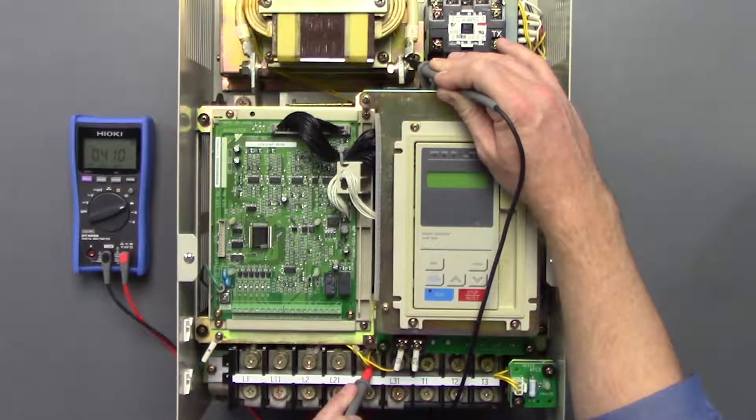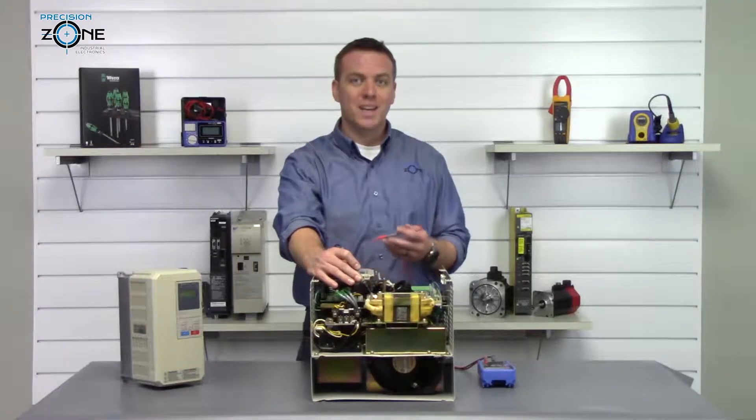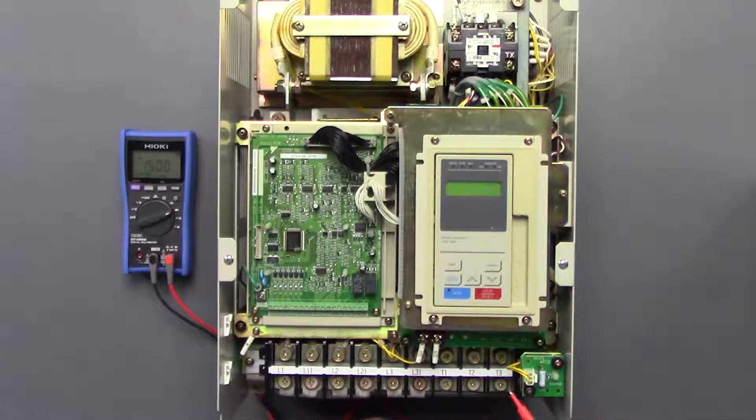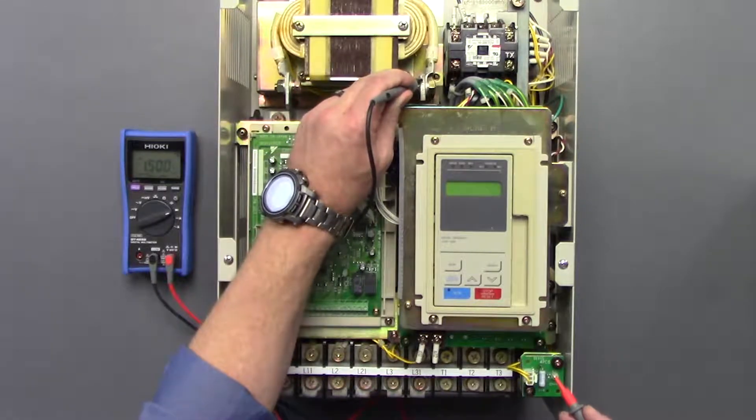At 0.41 volts, these are all nice and balanced — they should be anywhere between 0.2 and 1 volt. Now we're going to go ahead and check the outputs, keeping our probe of the digital multimeter on the same spot.